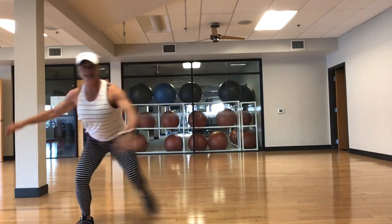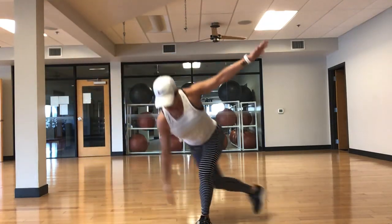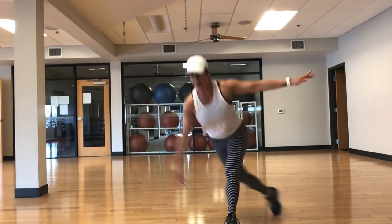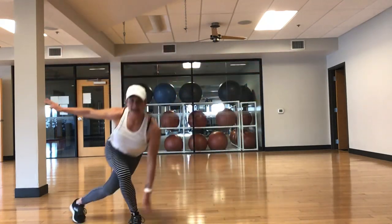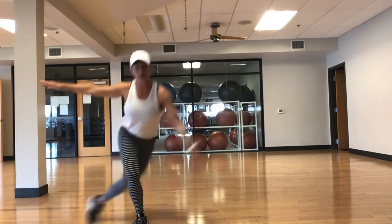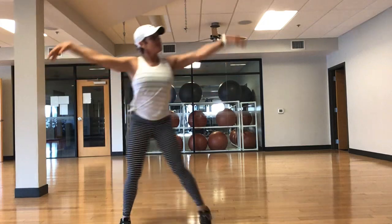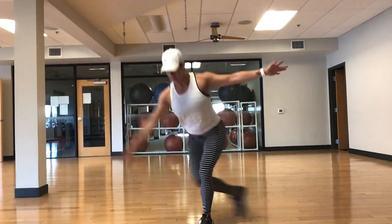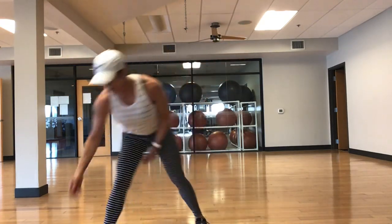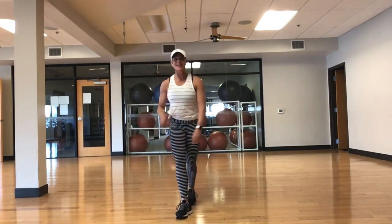Here we go — low impact skaters. Add a little walk if you want. Tap the insole, get low, push back in your heels. Inhale, exhale, abs in tight. Have some fun! We've got one more set before we move on. Last 20. Give me 10. 5, 4, 3, 2 — grab a drink, quick sip. One more set. Just goes to show — low impact works, doesn't it? One more set.